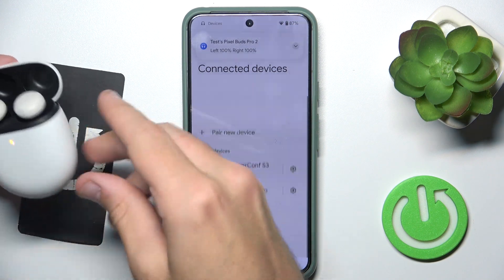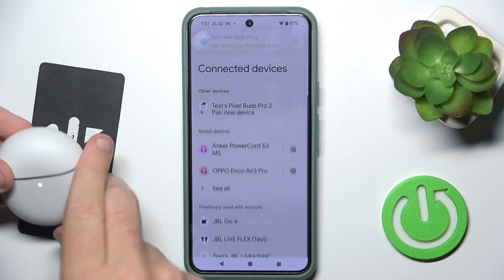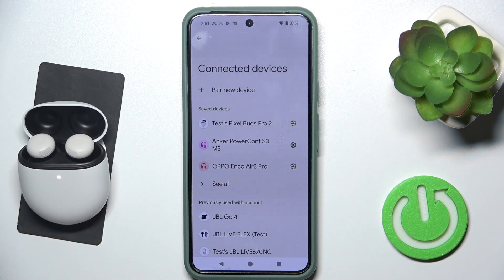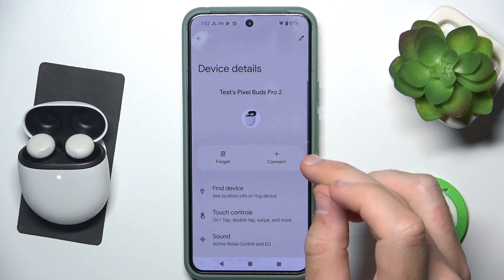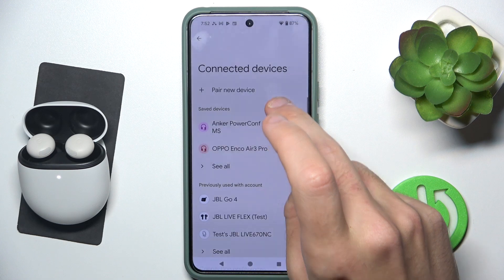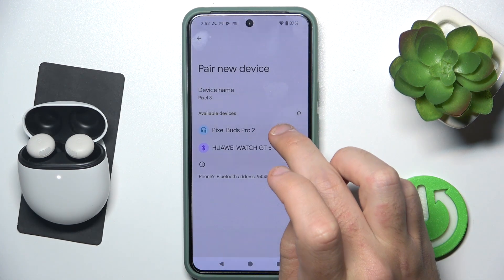Here we go. Now close the case and open it again. Then click the settings icon near your headphones and select forget device. Now click pair new device and click on your headphones.